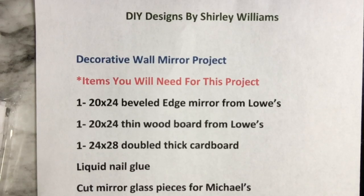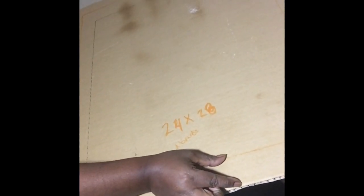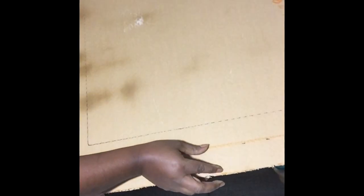Here I'm showing you the beveled edge mirror, and the 24 by 28 double-thick cardboard that I cut out. As you can see, I measured off two inches all the way around — I laid down my mirror, traced it out, and measured two inches from that point so that I can have a frame. The orange mark shows where I'll be cutting with the utility knife.